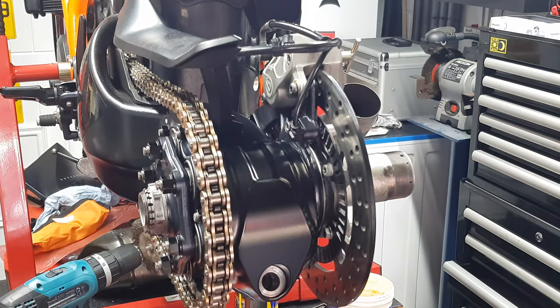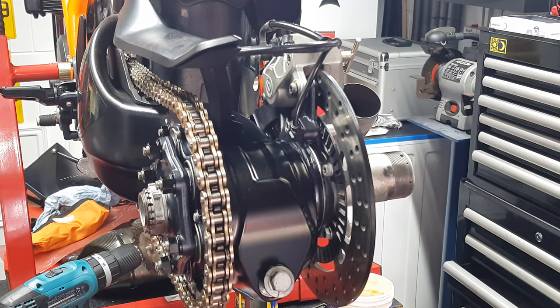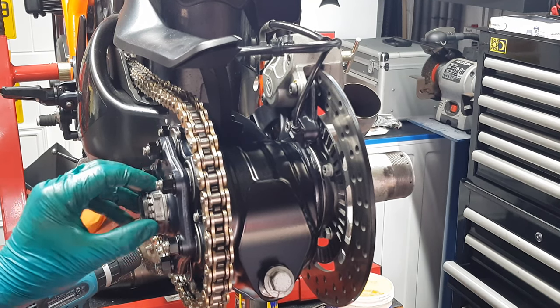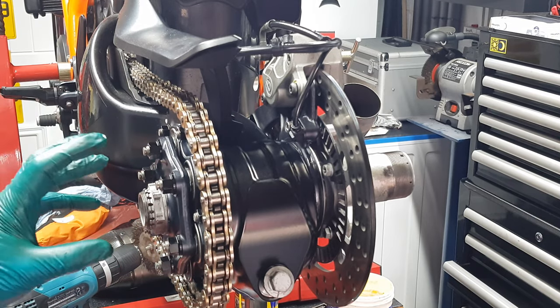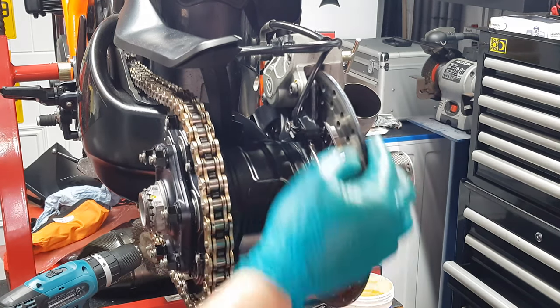That's pretty much it. Hopefully that's helped — that's how to change the rear hub housing and put it all back together. Don't forget the pinch bolt. There are plenty of videos on how to put the rear wheel back on. Don't forget to tighten everything back up: that side is 200 Newton metres, this side is 250 Newton metres, and that is 70 Newton metres. There are loads of videos on adjusting your chain and putting the rear wheel back on, but that's pretty much it — new bearings installed, feels much better.